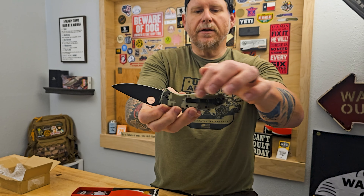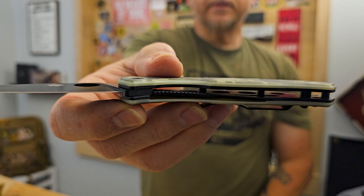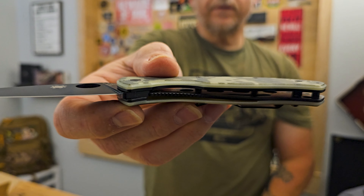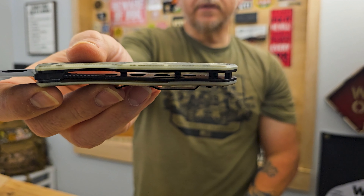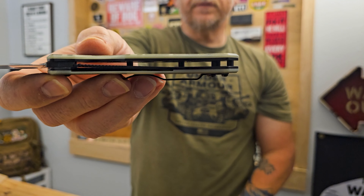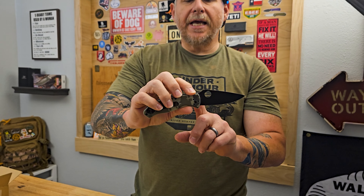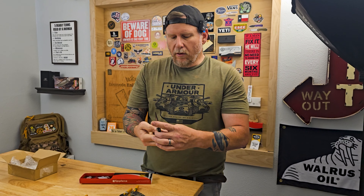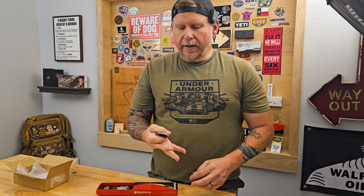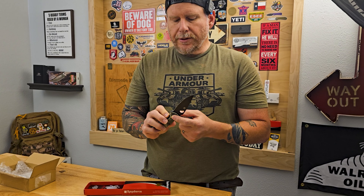The four-way pocket clip means you're able to carry it on all four sides — left or right, tip up or tip down — though tip down isn't for me. You do have the liner lock there, and the liners have been skeletonized — you can see the holes cut out to lighten up the weight a little bit. It is through construction with barrel standoffs. The Tenacious was actually one of the first Spyderco knives I purchased and it's just been a great overall knife. I really love the action on it — it's very snappy.